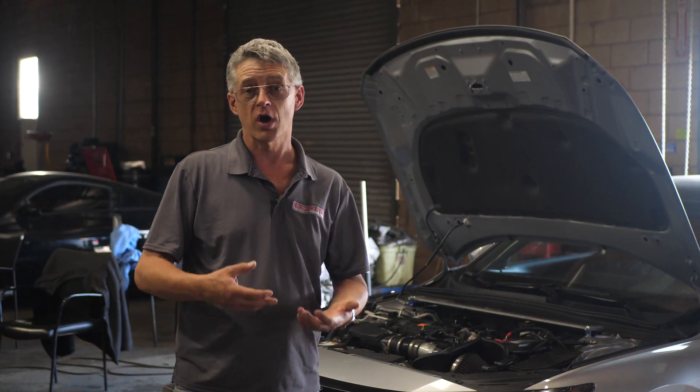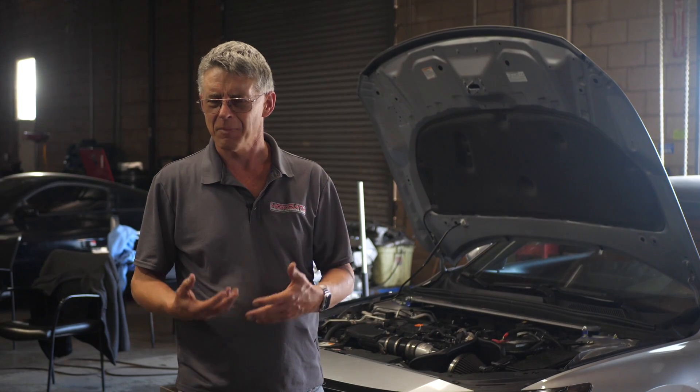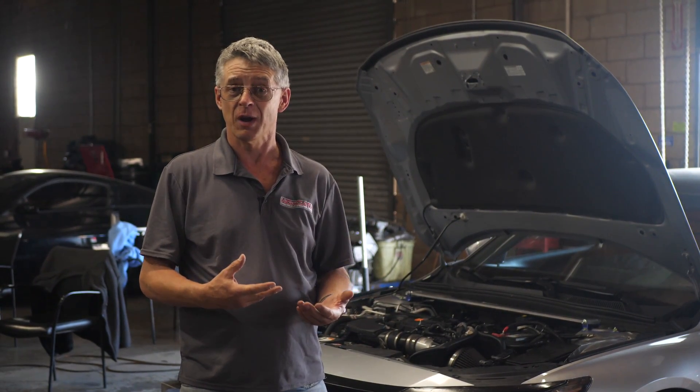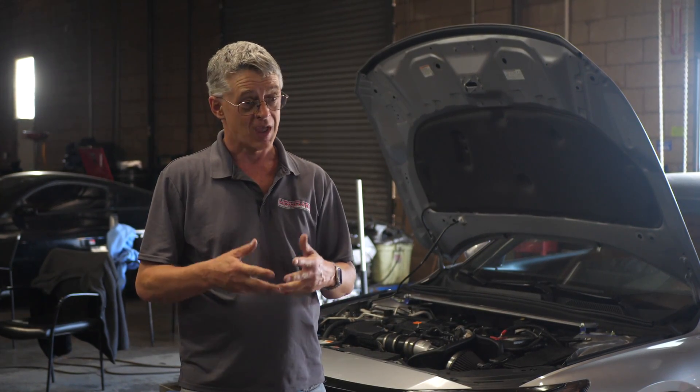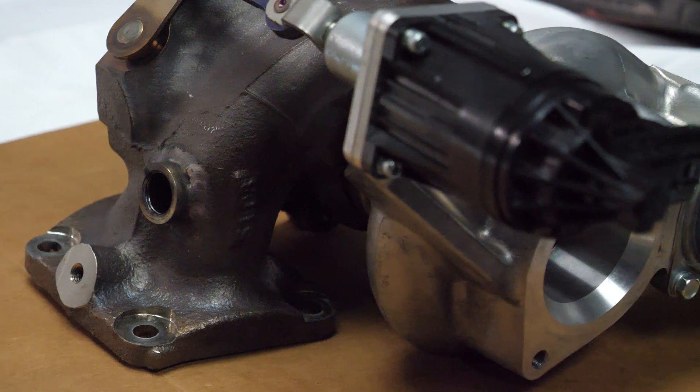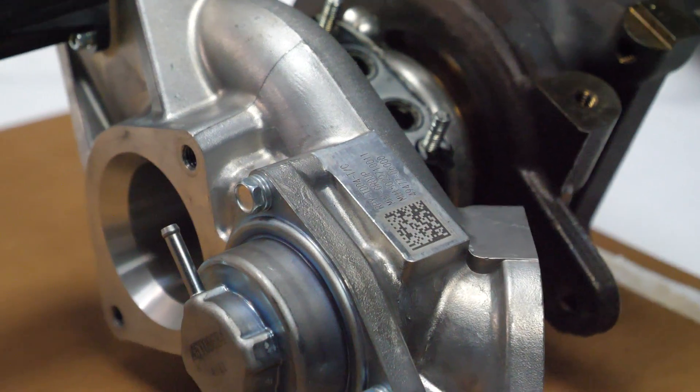Great gains in torque, great gains in power — but we thought, what would it be like if we combine the flex fuel upgrade with a Civic Type R turbo upgrade? This is what we're going to do today. We've installed a Civic Type R turbo onto a Honda Accord.